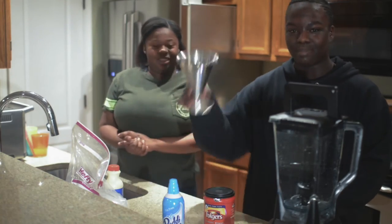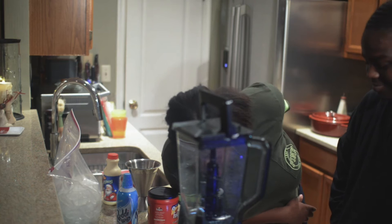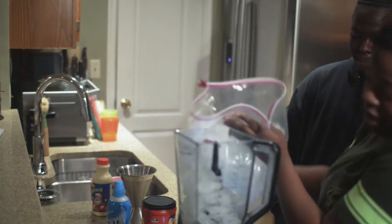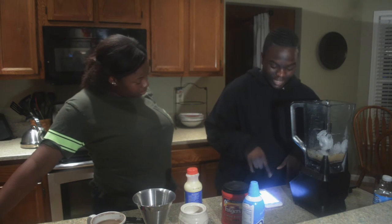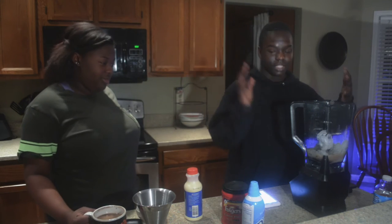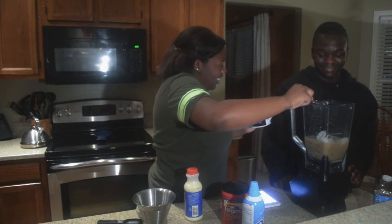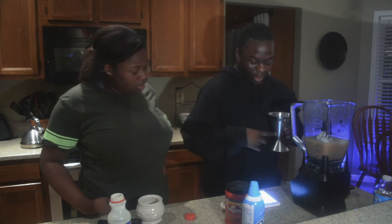First things first, fill a 16-ounce cup just below the top with ice. We already put ice cubes in — 32 ounces of ice — and four tablespoons of sugar since we're doubling the recipe. Then we put half a cup of coffee into the blender, followed by one cup of eggnog.